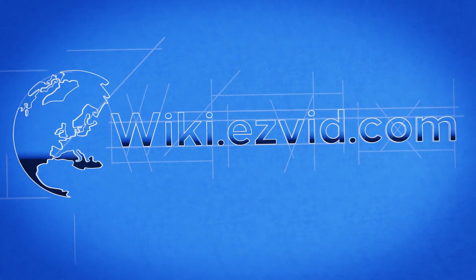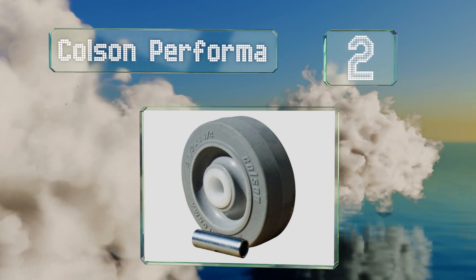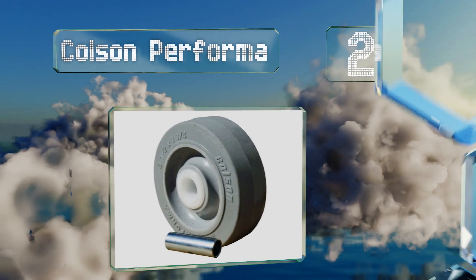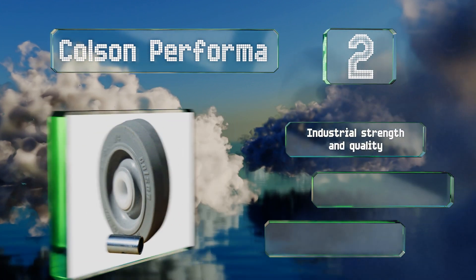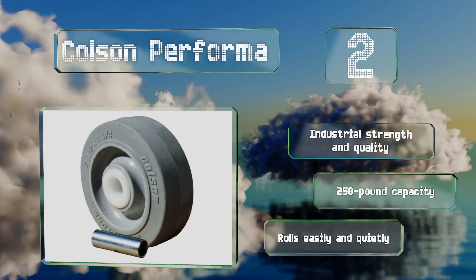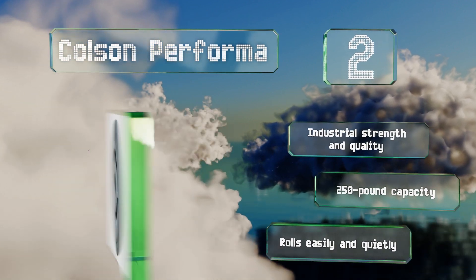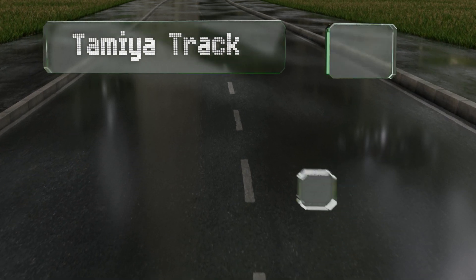At number two, at first glance you might not think the Colson Performer has much going for it, since it has a simple and unassuming appearance. In reality though, it's a rugged option that provides a fine blend of durability and traction for demanding competition environments. It boasts industrial strength quality and a 250-pound capacity, and it rolls easily and quietly.